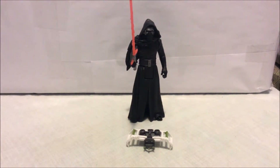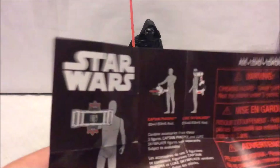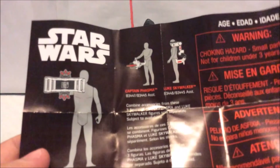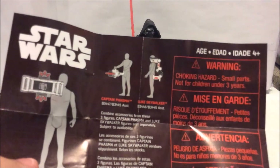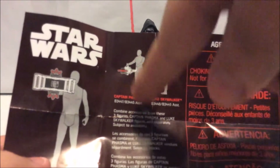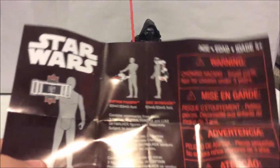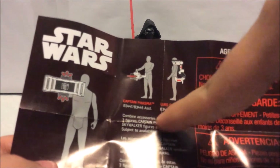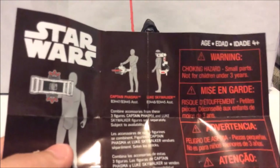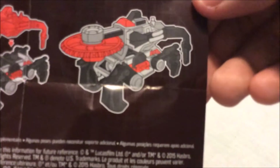This piece includes a pamphlet that describes all the parts. If you collect all the characters, you can combine their accessories to build a machine. Captain Phasma comes with a blade piece, and Luke Skywalker comes with a backpack robot. If you get all the parts, you can put them together and make a full robot.